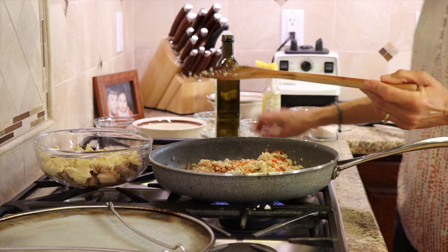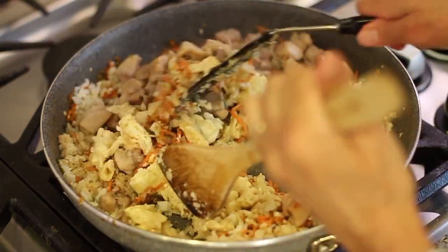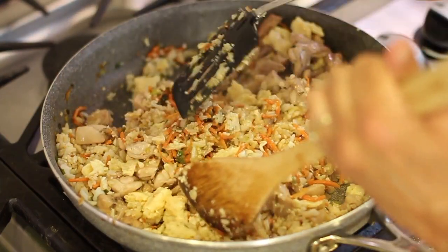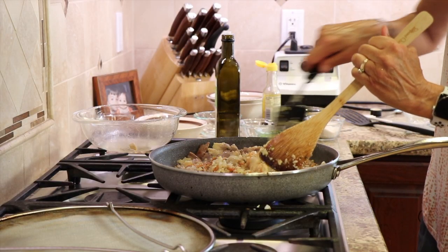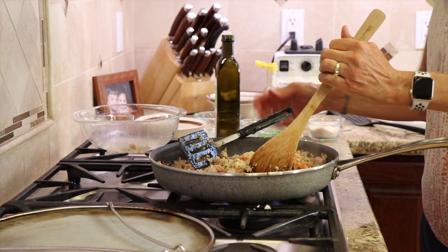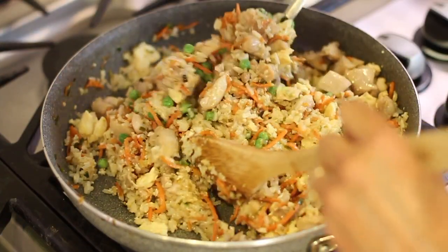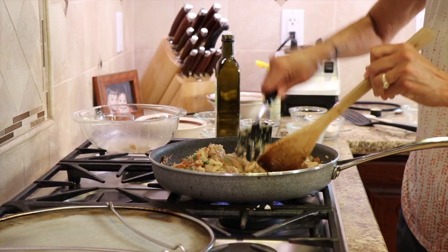Let's get this all mixed. Now we're going to add back the chicken and the eggs, and just cook that up. Feel free to add more coconut aminos if you want, but you won't know until you taste it — so give it a little taste. And of course, we have our peas; toss those in. Taste for a little more salt if you need it or a little more coconut aminos.